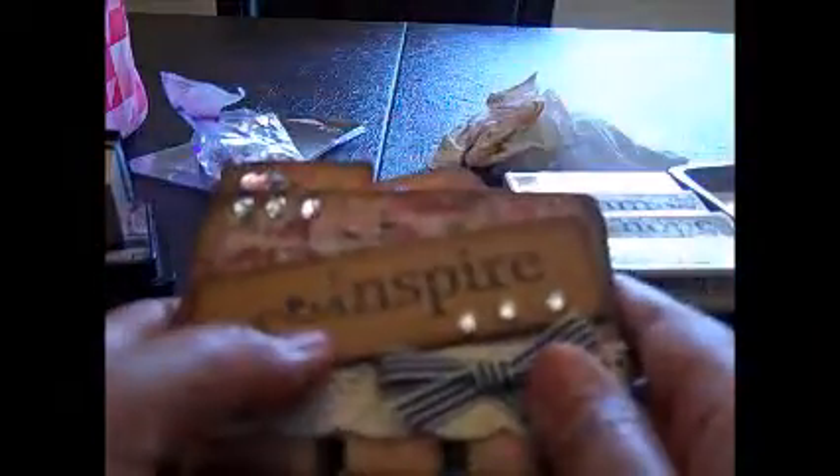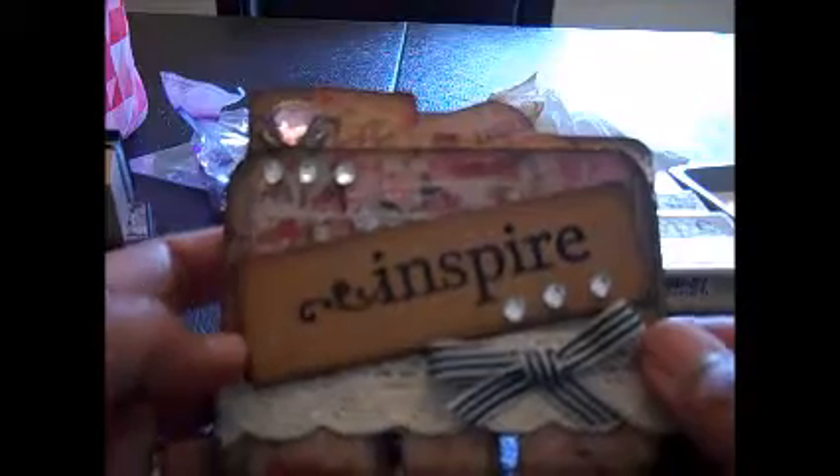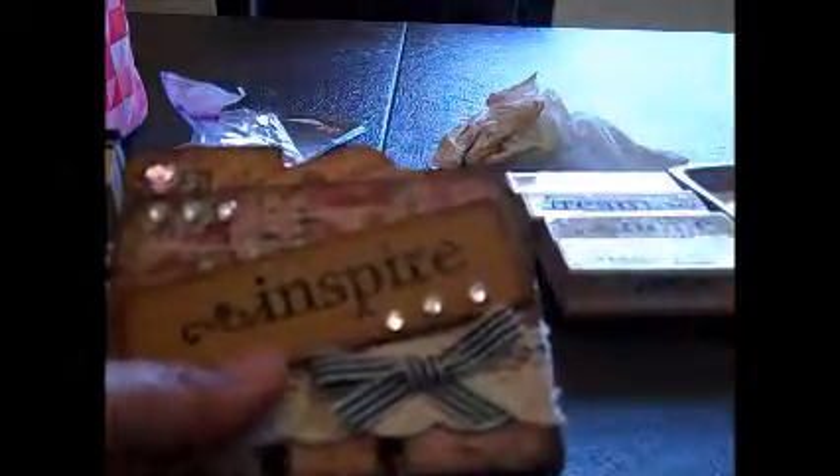So that is my Rolodex Memory Dex cards for my swap partner. Thanks everyone for stopping by and watching — I hope you like them and are inspired. I will have the link down below if you'd like to join the swaps over on Facebook. Thanks everyone for watching. Have a great day! Bye!